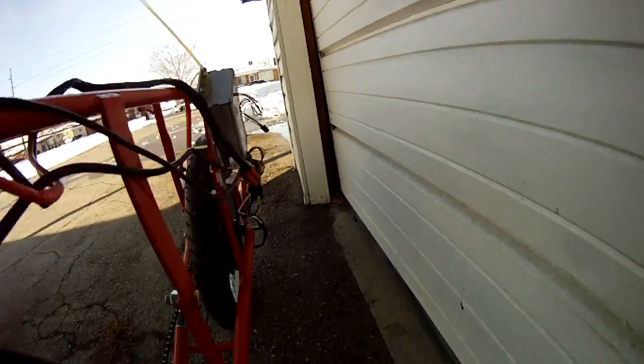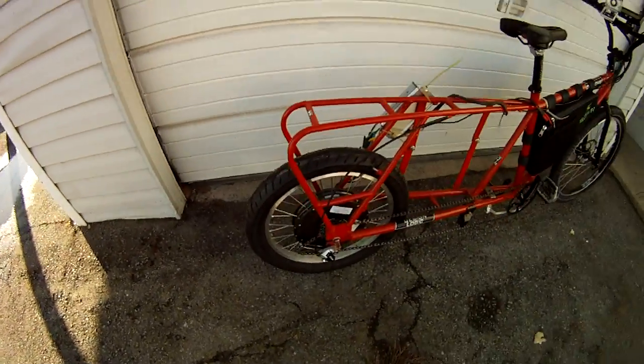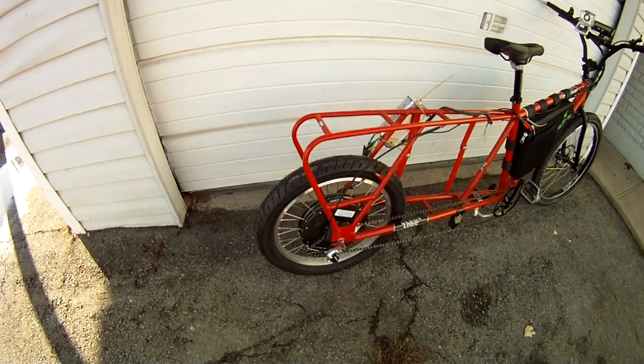As you can see, the chain line isn't exactly very forgiving here. I've got a sprocket on order which hopefully will give me the extra two millimeters of clearance that I need to hook up the dual stage reduction. So right now we've got the HS3548 motor that I picked up from the ebikes.ca sale.